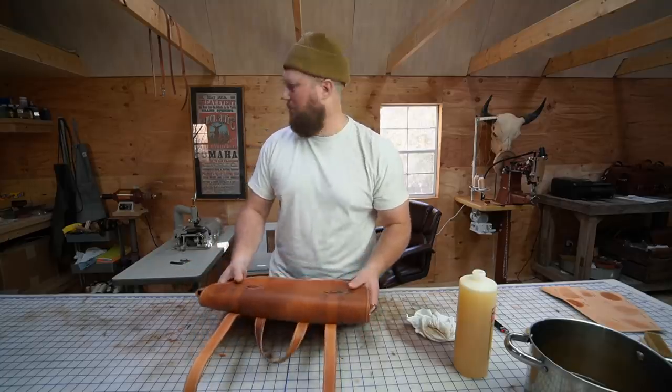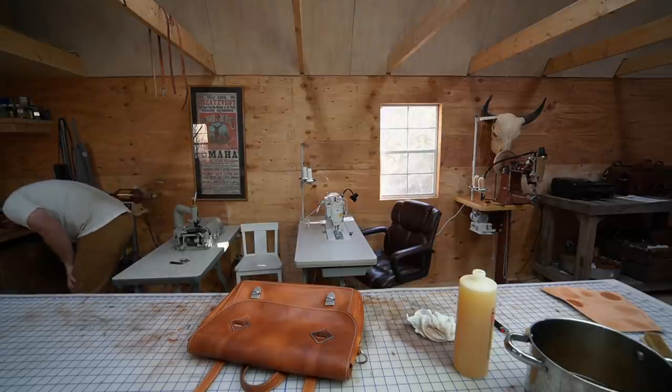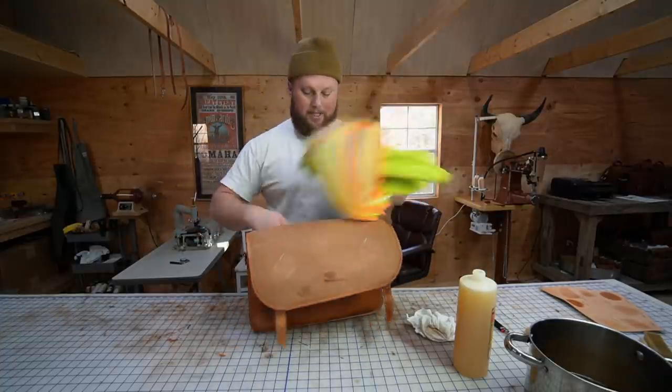I'm going to stuff this thing — I think it'll be a little bit easier to wipe down. I'll throw my jacket in there and some of these rags.